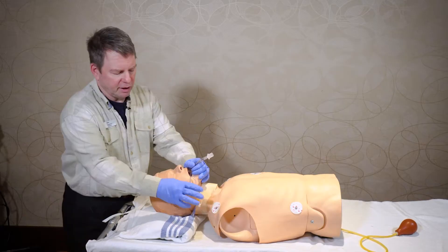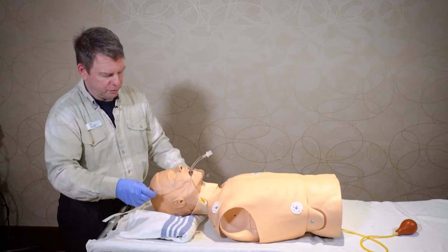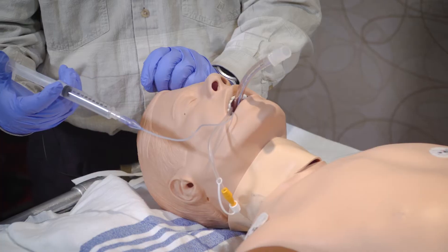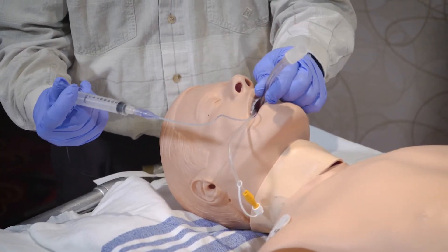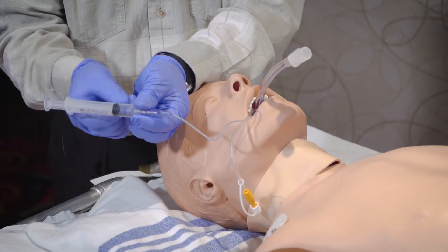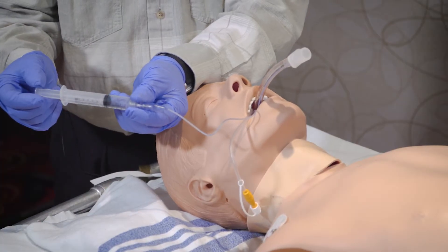This patient has just recently been intubated. When you're inflating the cuff with the syringe, you would inflate the cuff while somebody was securing the tube at the same time, and then do not leave the syringe on the cuff because if you do it will actually deflate by itself.